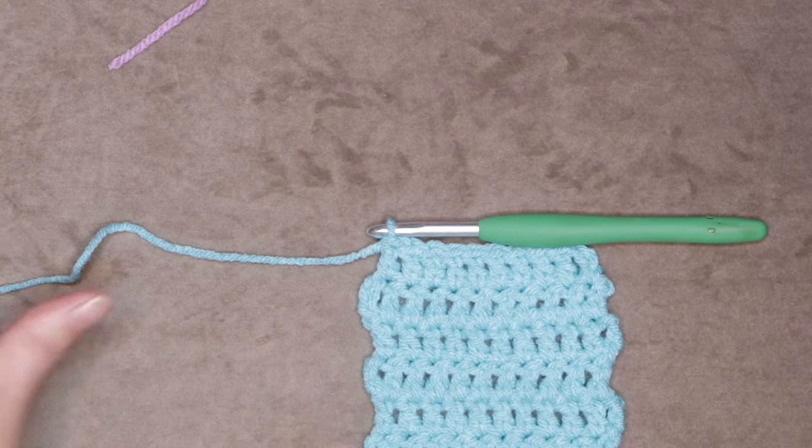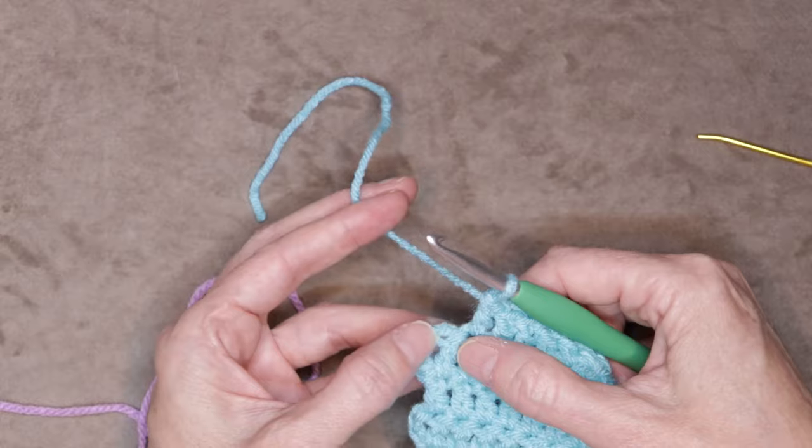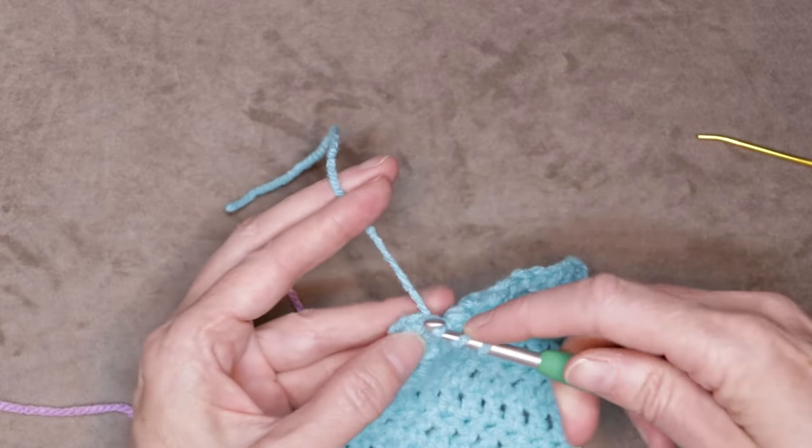If you want to change your color at the end of a row, just leave a long enough tail for you to sew in with a needle later, and grab your new color of yarn. Undo your yarn — we want to do this last stitch with our new color yarn, so start your stitch whichever stitch you are doing for your pattern.